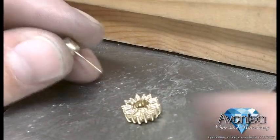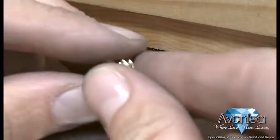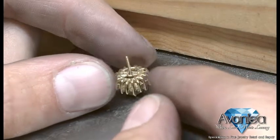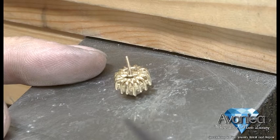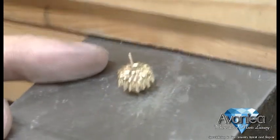Now we have our three pieces — let us assemble them. We're just going to slide it through the hole, nice and easy, just like that. And now we're going to use my laser welder to set it in place right about there.